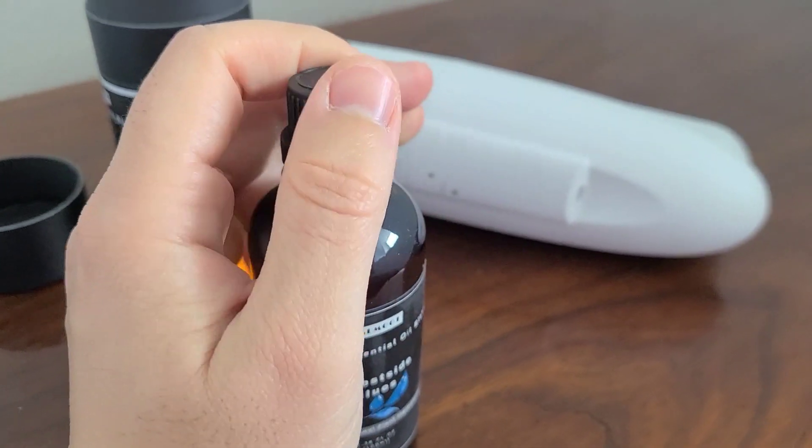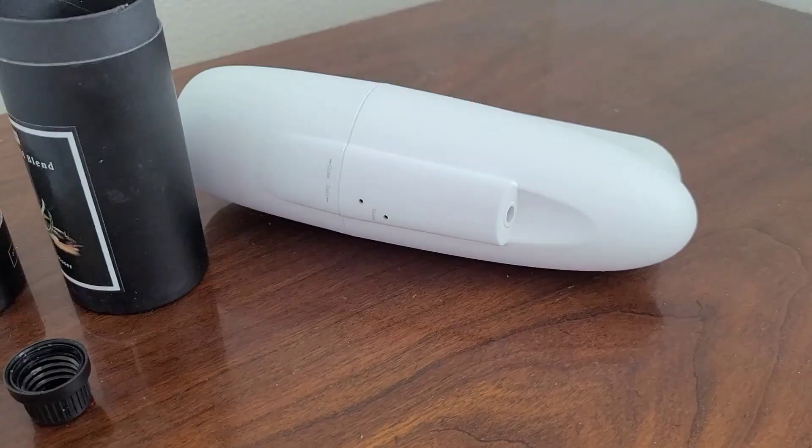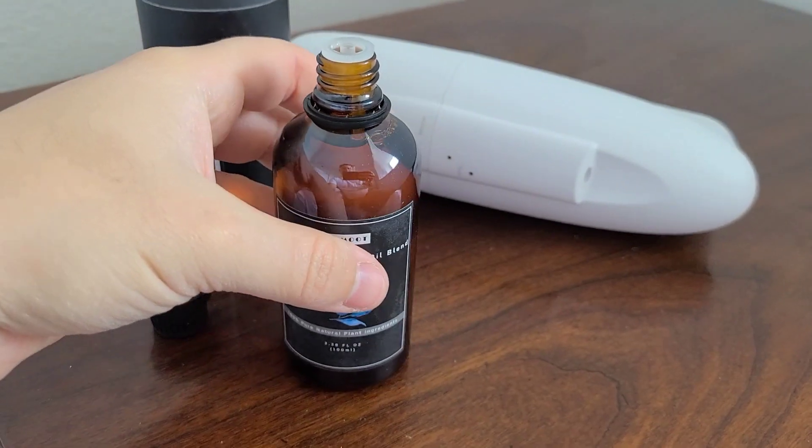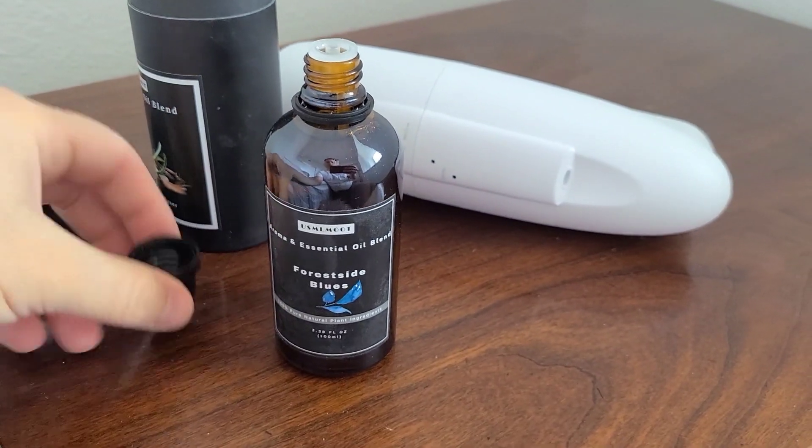Basically this one smells — let me go ahead and open it up so I can tell you. It has a nice, vibrant, clean smell to it.